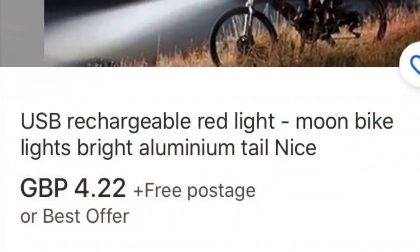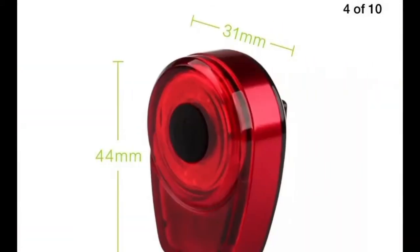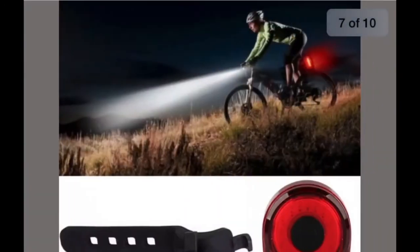What you want to be looking for is Moon USB rear light. Although this is not the original Moon, it's a China copy which is pretty good. Some show the photo from the original Moon with the bracket and everything — you don't get that, you get what you see here.